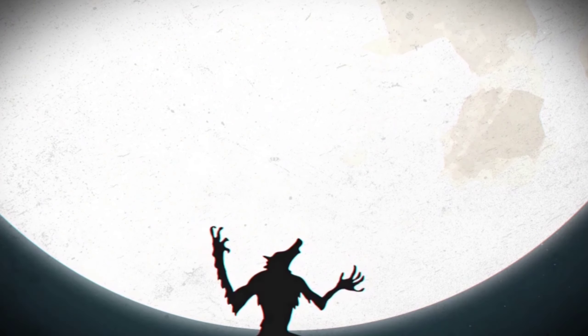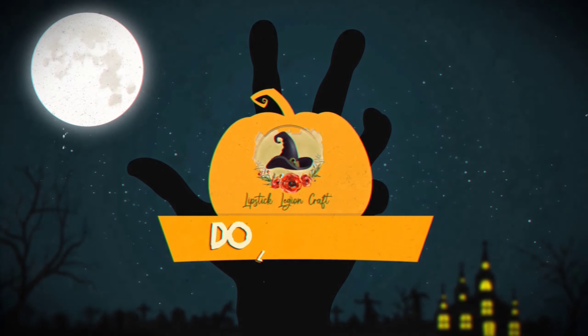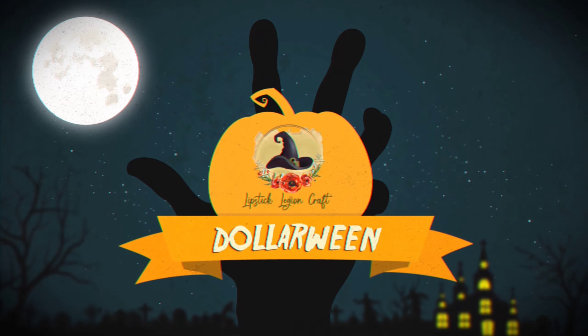Hey lovies, today we're going to make a spooky tree using upcycled branches from my backyard. If you're interested in making something like this for yourself, then keep on watching.